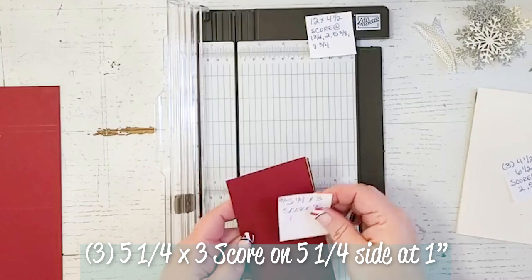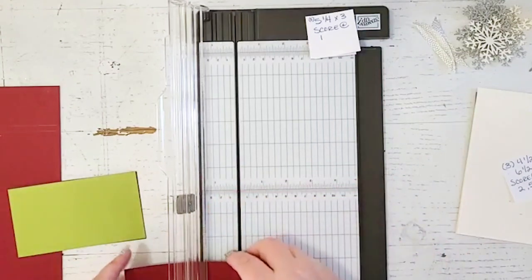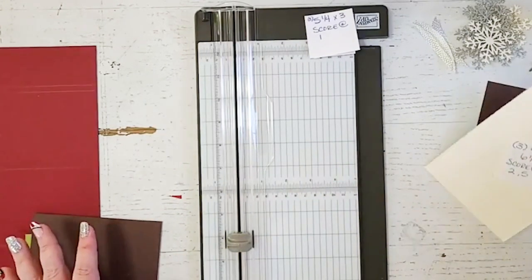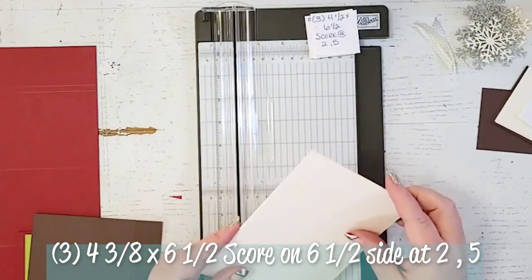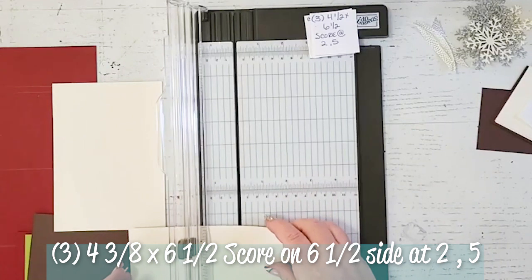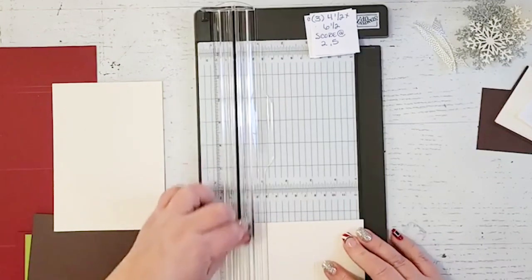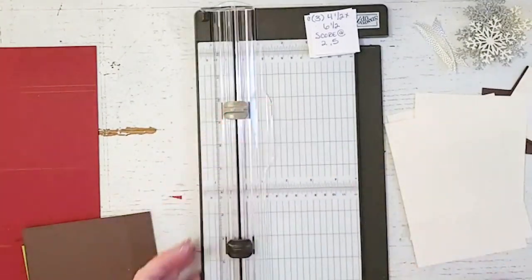I like to score all of my stuff at once so I'm not going back and forth. These sheets of paper are five and a quarter by three and I'm going to score all of them on the five and a quarter side at the one inch line. I'll go ahead and speed this up so you don't have to watch me score all of these. The next pieces to score are three sheets of very vanilla cut at four and three eighths by six and a half. I'm going to score them on the six and a half side — first score line at two and the next at five. These are going to be our pockets for the gift card photo wallet.